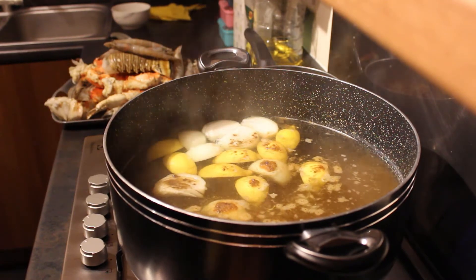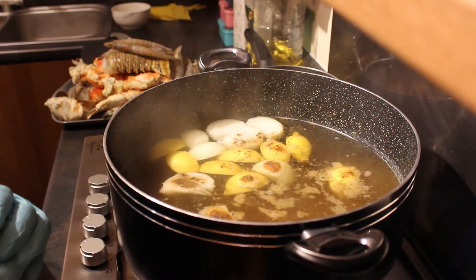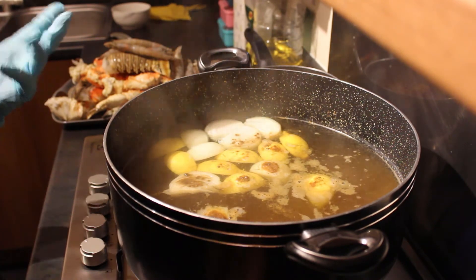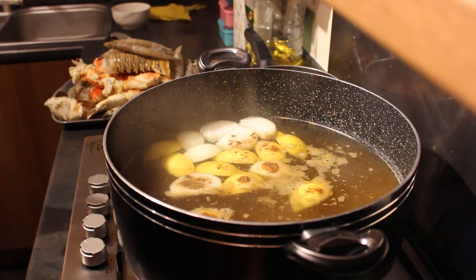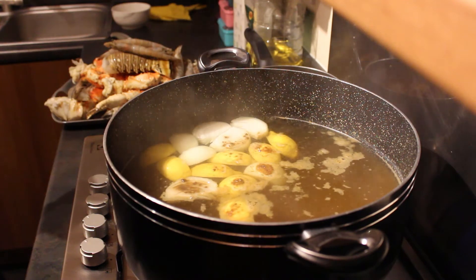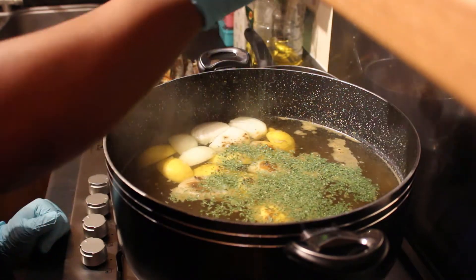I'm going to put some all-purpose seasoning as well, about a teaspoon of that. Bear in mind depending on how much seafood you're doing and how big your pot is, you might need more or less. Today I've got two lobster tails, three king crab legs and two claws, and I believe about 15 to 18 prawns. I'll count them as I put them in. I'm going in now with some dried parsley — about two tablespoons of that.